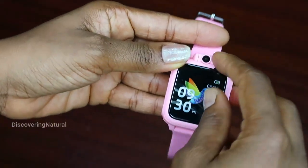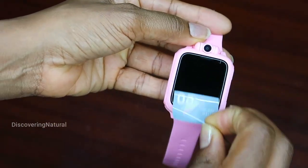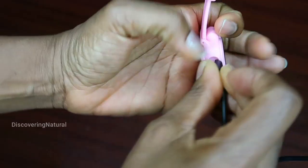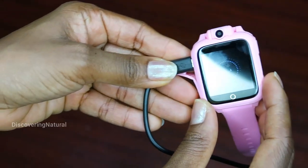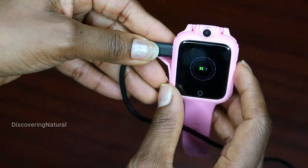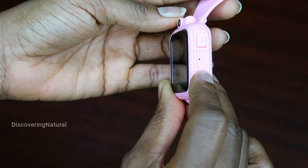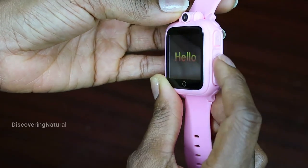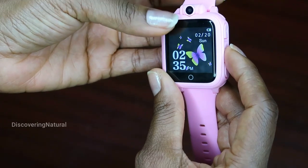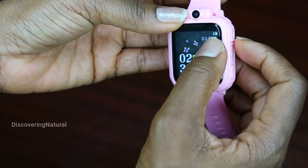Let me show you what's in this watch. When you get it there's a protection cover over it, and you can start by charging the watch like that. It starts charging — you can see it says it's charging there. To turn it on, you turn it on on this side, and once you turn it on you get a nice greeting of yellow with some music playing and it shows the time.